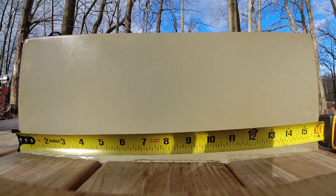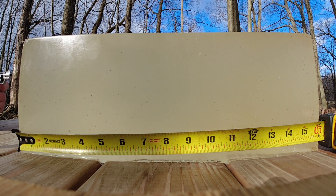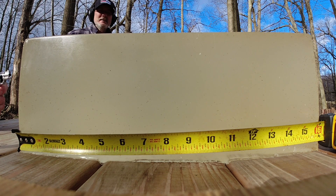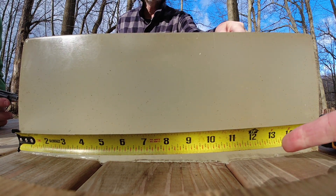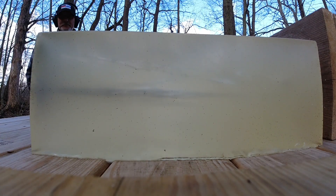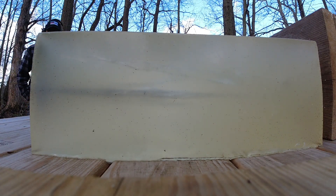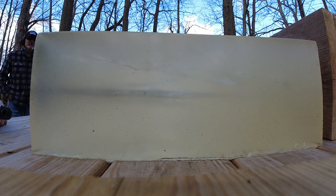22 mag, 40 grain full metal jacket. Oh wow, pretty far — 13 inches. That's what she said. 40 cal, 180 grain hollow point. Fire. And that's what a 40 cal does.